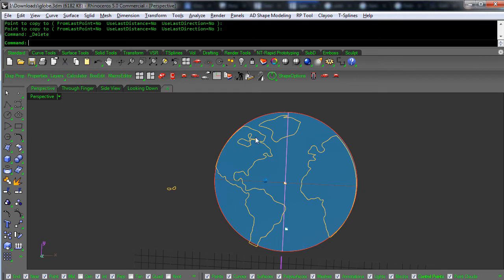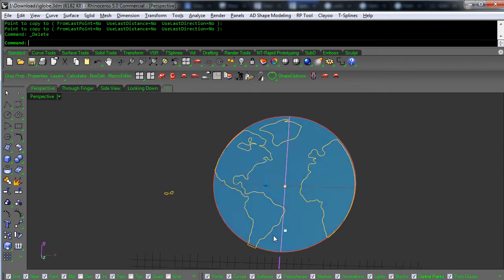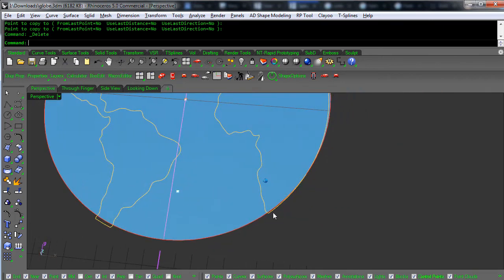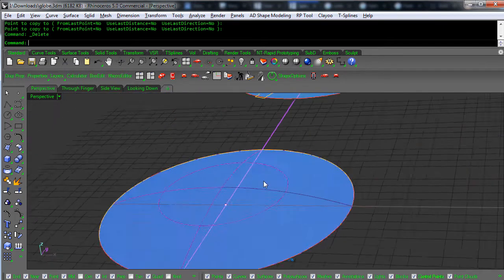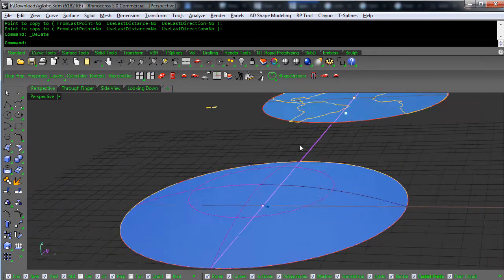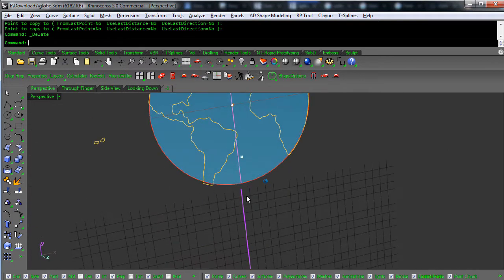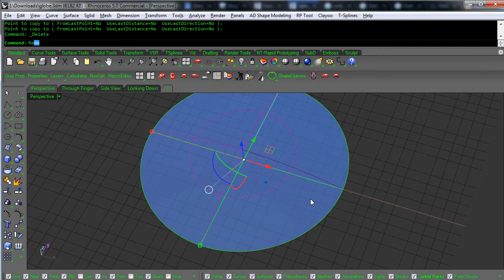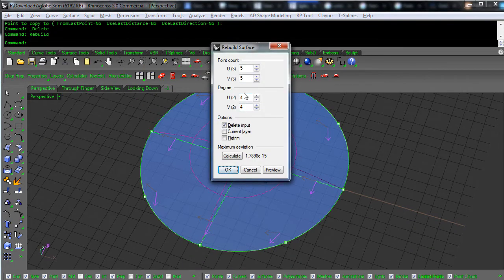This map doesn't line up exactly, and that's probably why it was going over a little bit — that needs to be fixed if you want this to match up. So the next thing we're going to do is rebuild this surface and we'll use four or five control points — yeah, we'll use four or five for it.